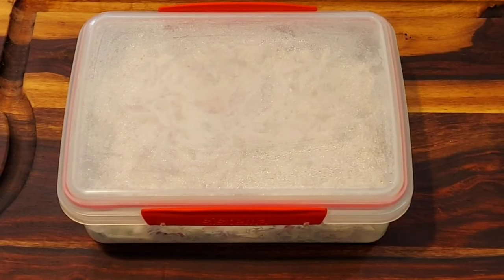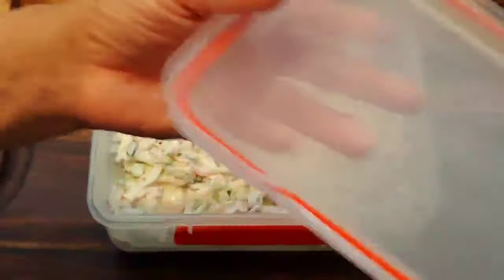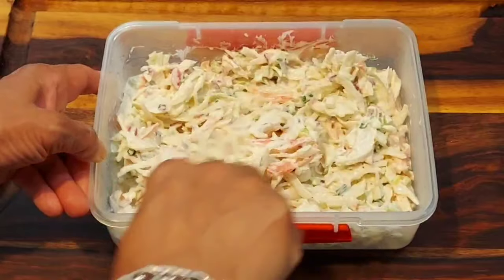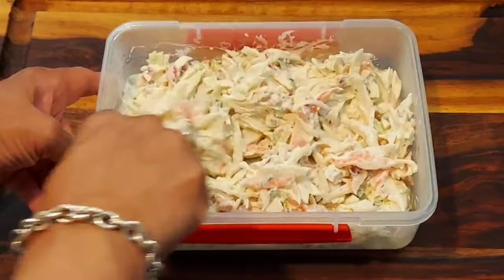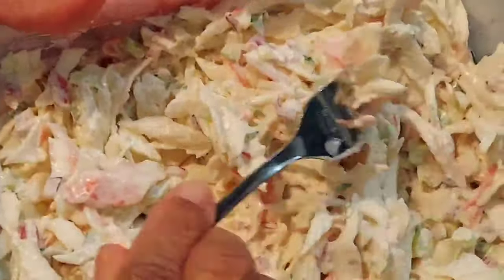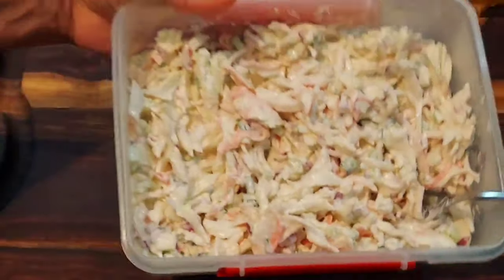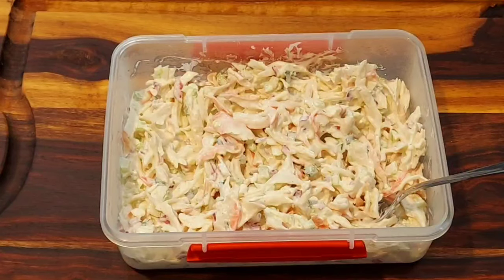Hey y'all! Our imitation crab salad has been in the refrigerator for four hours now and it's still looking very good — it's smelling wonderful. I wanted you to see it up close to see how it looks. It looks really good. Now I'm going to present this to you, I'll be right back.